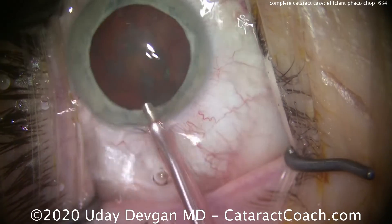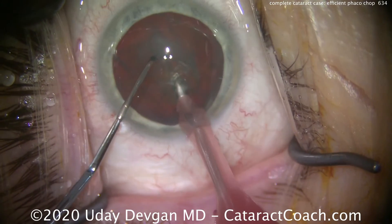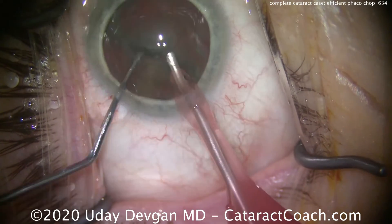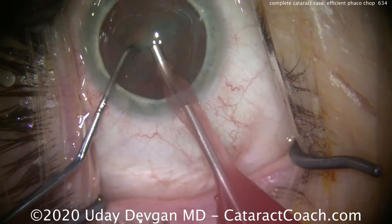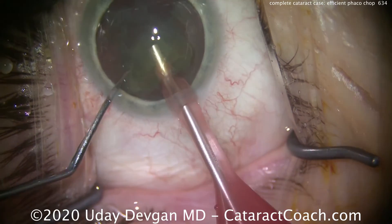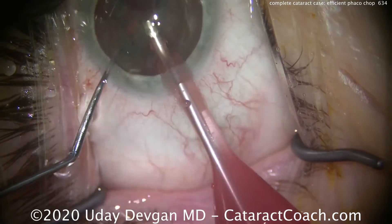Here's the phaco tip — going in bevel down. We're using 400 of vacuum, 40 cc's a minute. Buzzing with the nucleus with the phaco probe, put the chopper in, we chop it in half — we have two halves immediately. The first half can then be brought up, or we can sub-chop it even more. Buzzing in again, we cut that half into two quadrants. Let's remove that first quadrant — you can see it's pretty darn efficient.